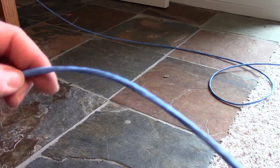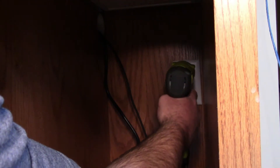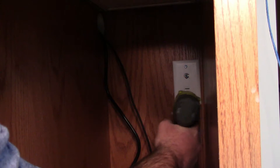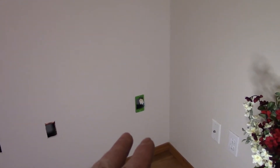Here we go. So we've got the cable pulled and now I'm going to terminate this end with this little insert. After that mistake and that mistake, I finally got that one and that one's great.